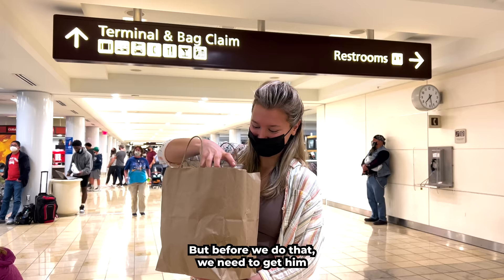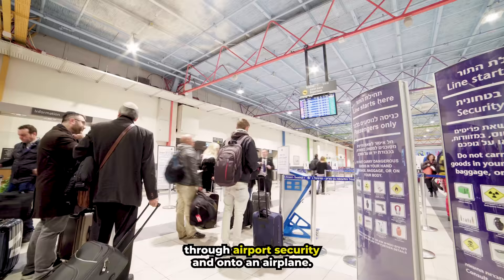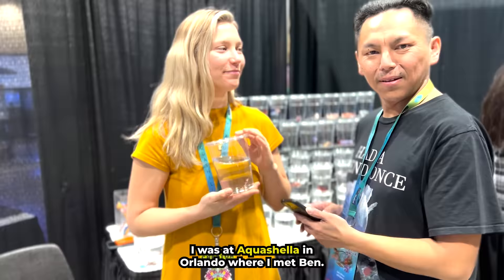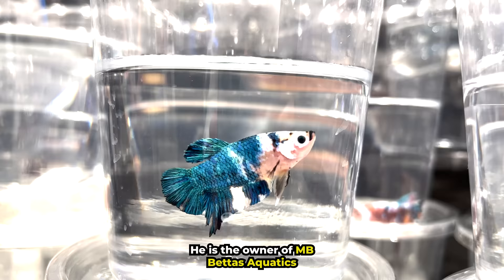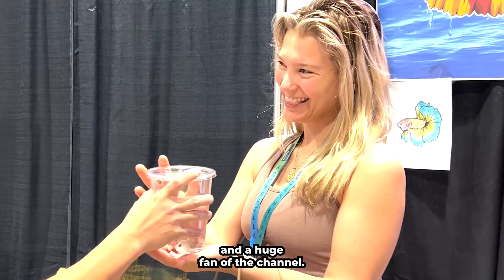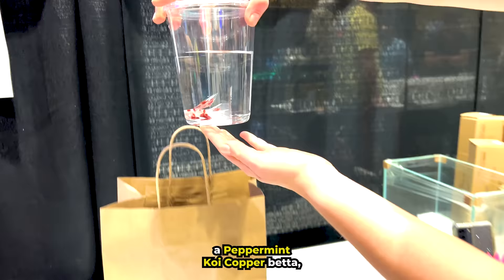Before we do that, we need to get him through airport security and onto an airplane. I was at Aquashella in Orlando, where I met Ben. He is the owner of MB Betas Aquatics and a huge fan of the channel. He gifted me his most expensive and rarest fish — a peppermint koi copper beta.